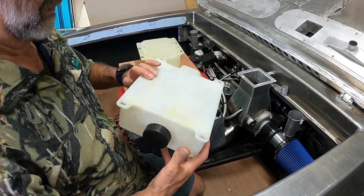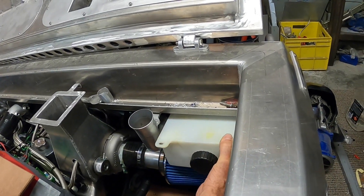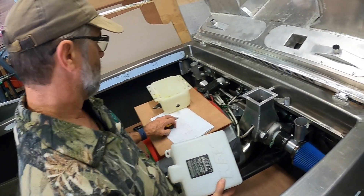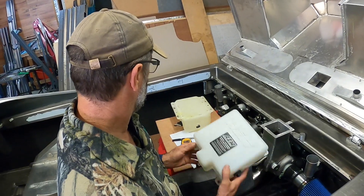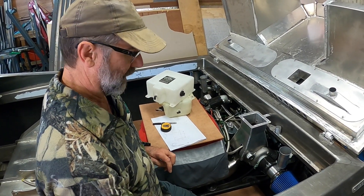I'll take some measurements and make a tank that essentially ends up flat rather than long. I'll make a sketch, take some dimensions, do a bit of CAD modeling and we'll see what we can come up with.